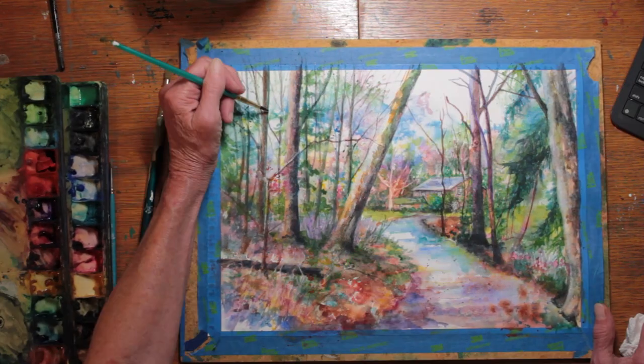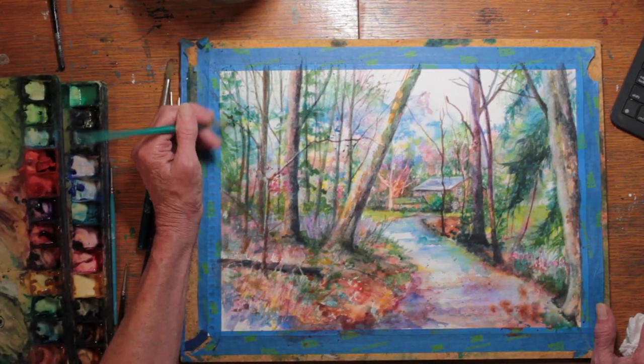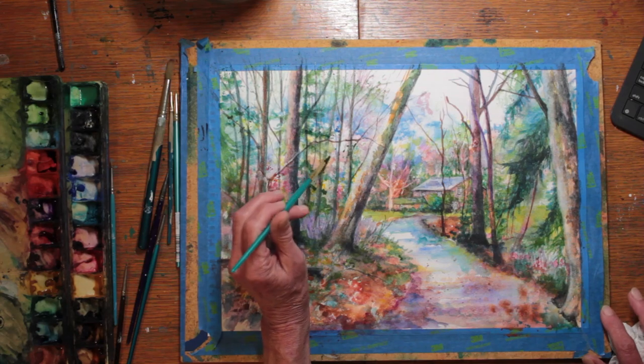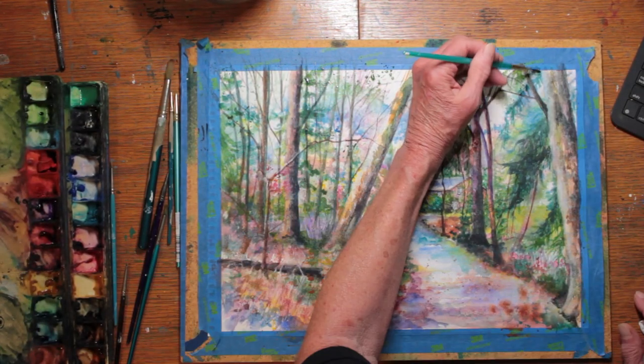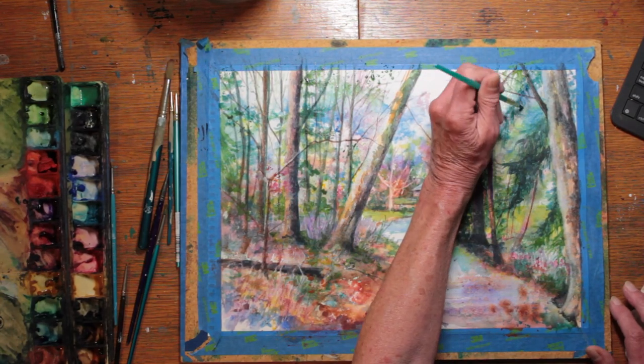Coming in with a very thin brush, I'm painting in some very thin twigs, sticks, distant trees and detailing, going all through the forest area.